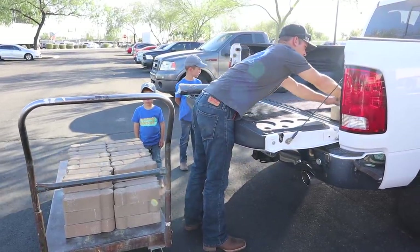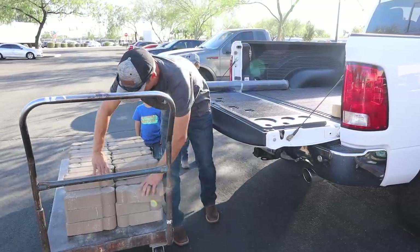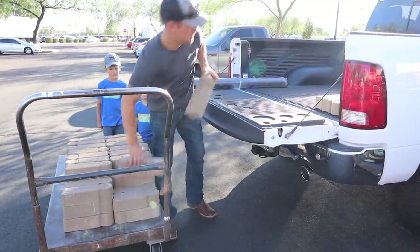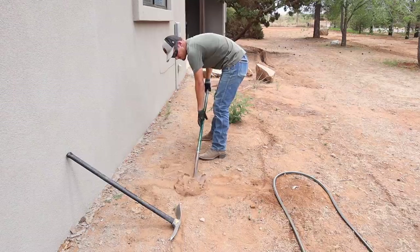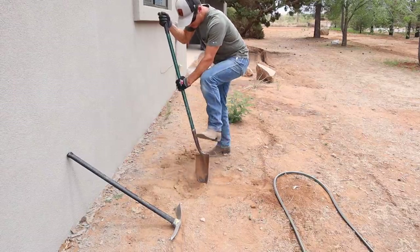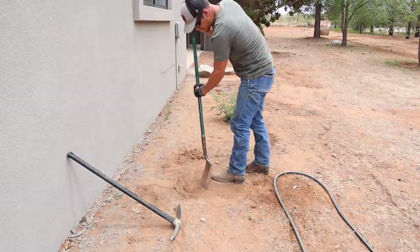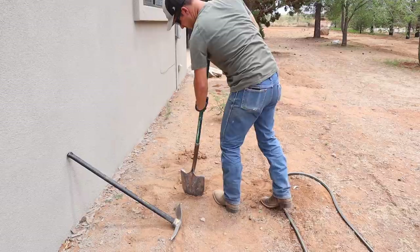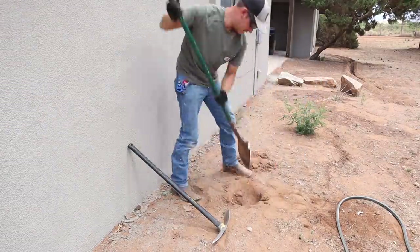We got these bricks thinking we were going to line the front flower bed with them, but we actually didn't end up using them. Poor Jalen had to load and unload these four different times because we ended up just returning them back to Lowe's. Now we are back home and the first thing we're going to do is to plant some ocotillos.